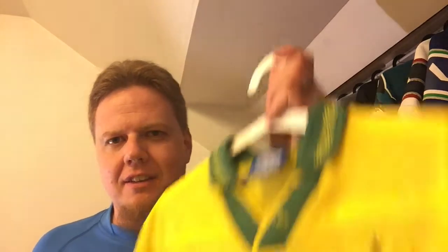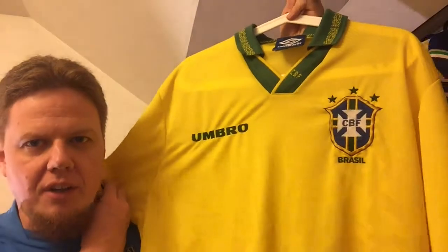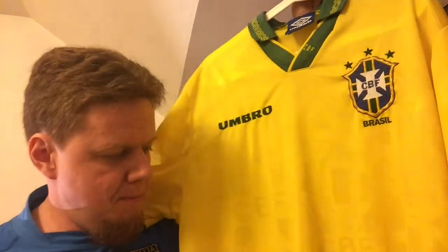Two weeks later — and this is even more amazing than 19 euros — I asked the seller if the shirt was still available. Yes, it was. I was actually going for a Messi 2010-11 shirt first, which was sold for 30 bucks, but it was already gone. The second in line was this bad boy. This is the original Umbro, and it's in amazing condition.